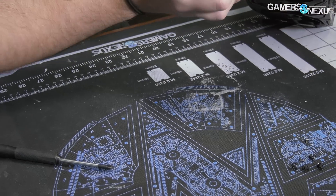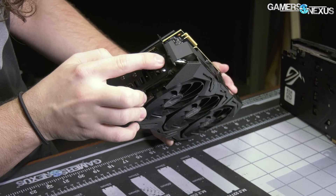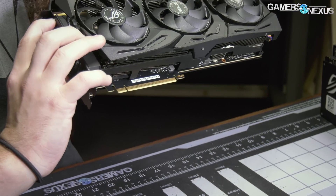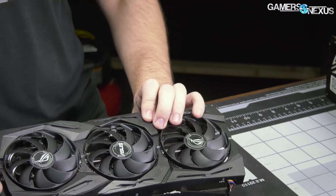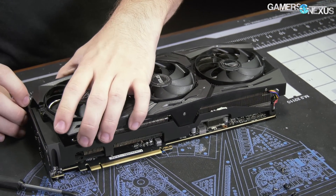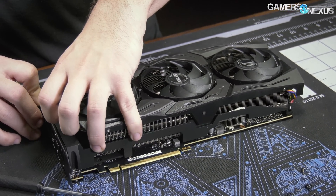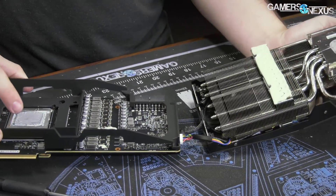In the back, all of these can stay in for now, but we do need to take out that one once we remove the base plate. At this point it should be a process of just pulling this thing up — and yes, we got it. Some thermal paste resistance, but we got it.